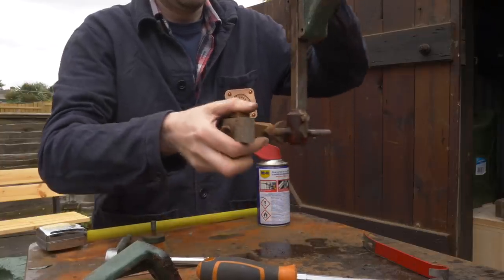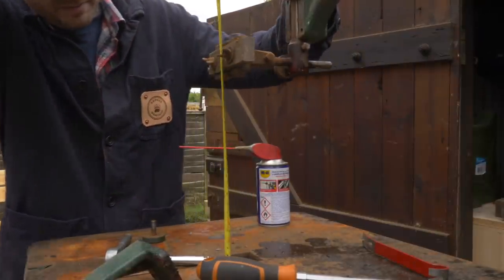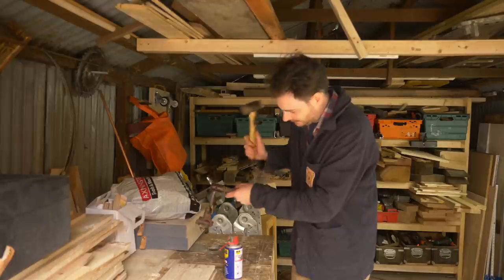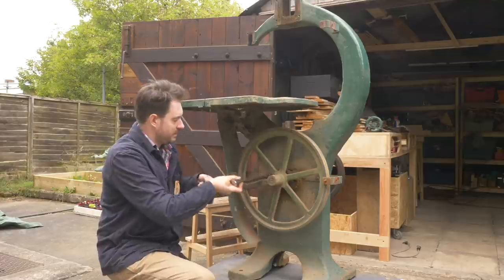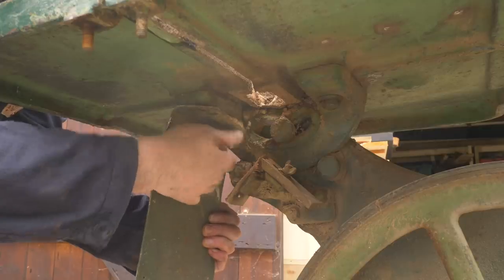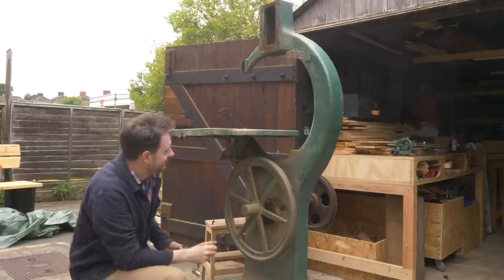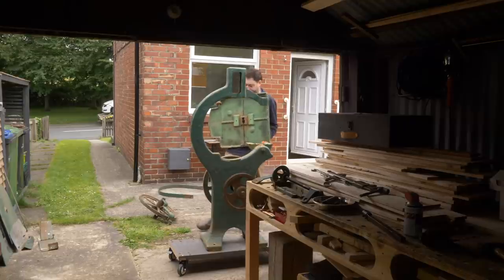With that plate removed I can move the guides up and see what the capacity is — it's about 11 inches of re-saw capacity, which would be fantastic. It should all fit through the door now, but I thought I might as well get the table taken off as well to reduce the weight. There's just one more bolt and the table comes off. It's a pretty big cast iron table and I was a little worried about lifting it, but actually it wasn't that bad at all.